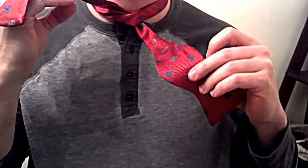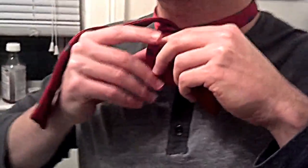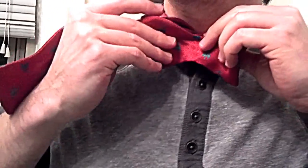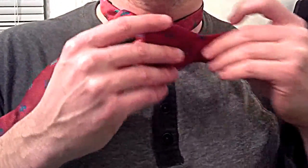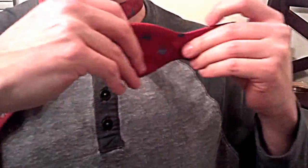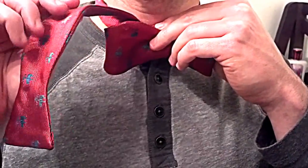Now the piece that's remaining in your left hand — it would have been the shorter piece when you were putting it together initially — you're going to form part of the bow. So you fold it up against your neck. I'll do that again real quick. Fold it up against your neck, and now all that's remaining is the knot.